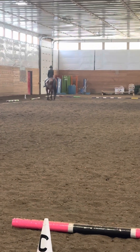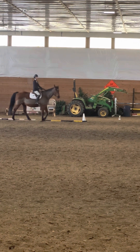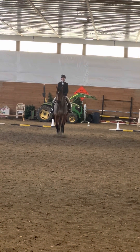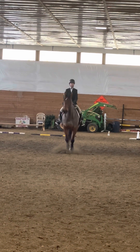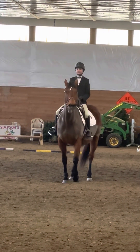At A, turn down the centre line. At X, halt, salute. Thank you.